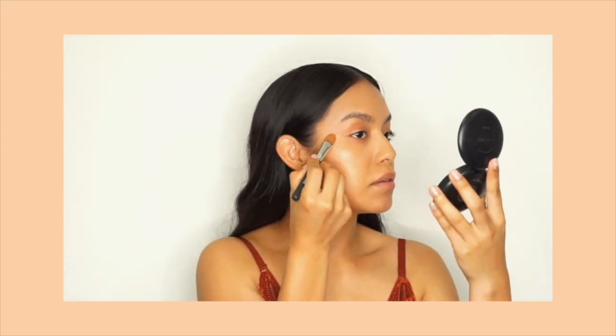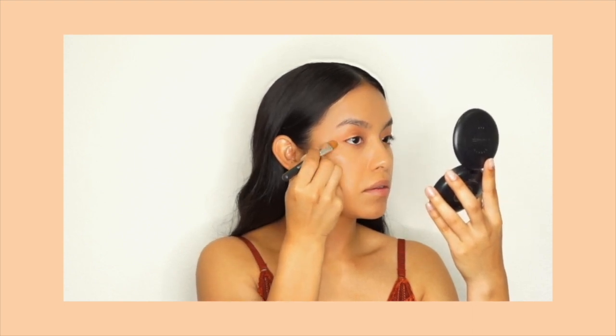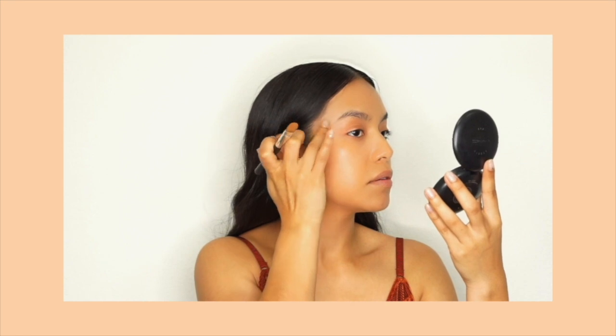Once I'm done packing the color, I took a concealer brush with a little bit of concealer and just cleaned up the outer edge of the shape to make sure that it was nice and lifted, creating a really beautiful cat eye effect.